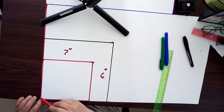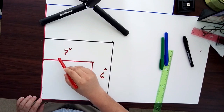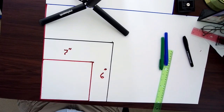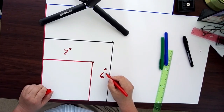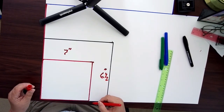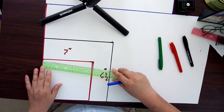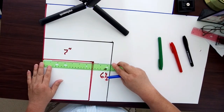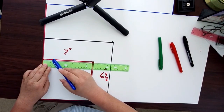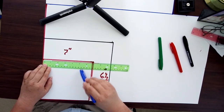I have drawn a rectangle that is seven inches in width and six and a half inches in height. Now I have my rectangle drawn and I'm going to mark my vertical lines on each vertical side.